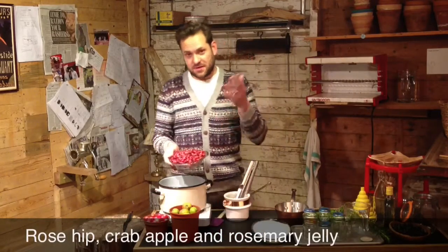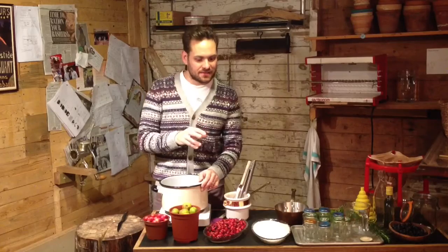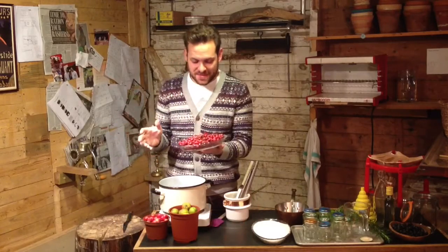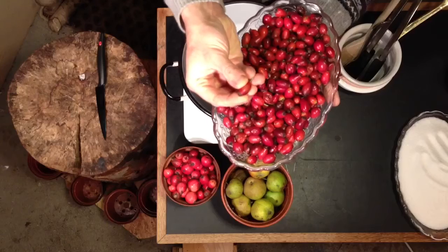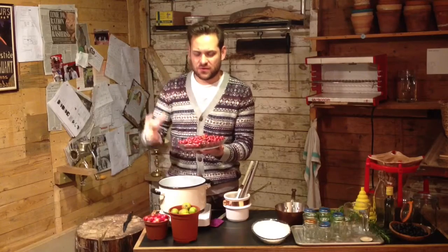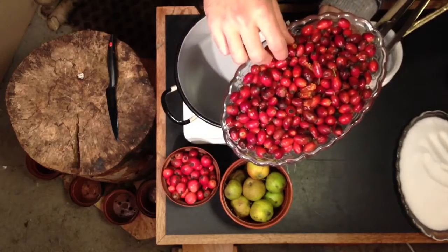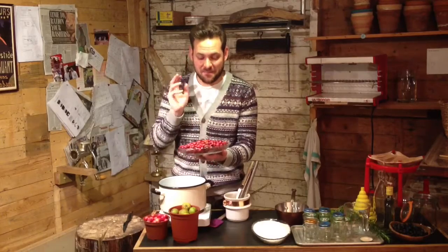Rose hips aren't used enough. You see them in the hedgerows all the time and you wonder: can you pick them, should you pick them, what do they taste like, and how do you use them? When it comes to picking rose hips, you want to pick them after the first frost, so they're nice and squidgy. You want to pick them when they're a little bit black and a little bit mangy, because that is when the flavour is at its best. If you pick them when they're still quite hard and bright red, it takes a lot of cooking to get all the flavour out.